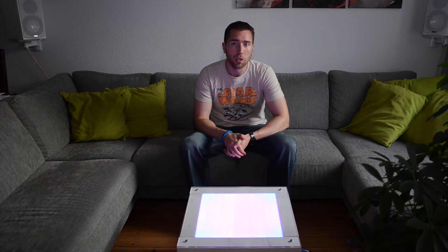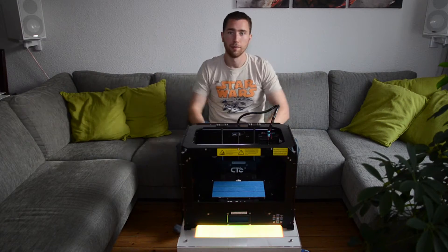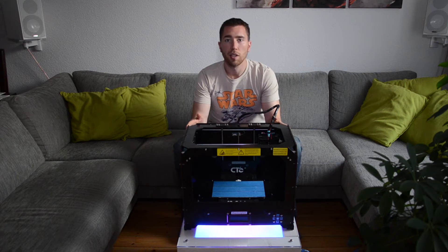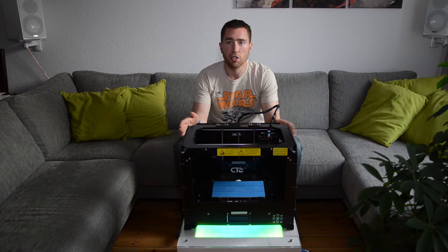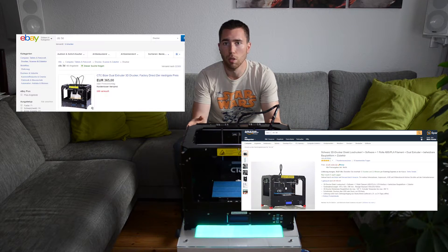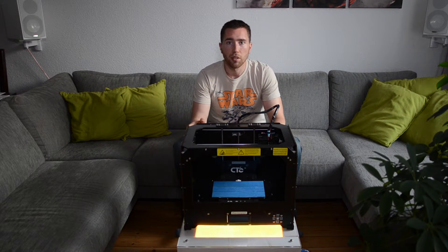Hey guys, what's up? It's Nils from Hamburg Tech and I bought it — a 3D printer. This 3D printer is from the Chinese brand CTC and you can get it quite cheap on eBay or Amazon for around 400 euros, and it prints much much better than I thought.